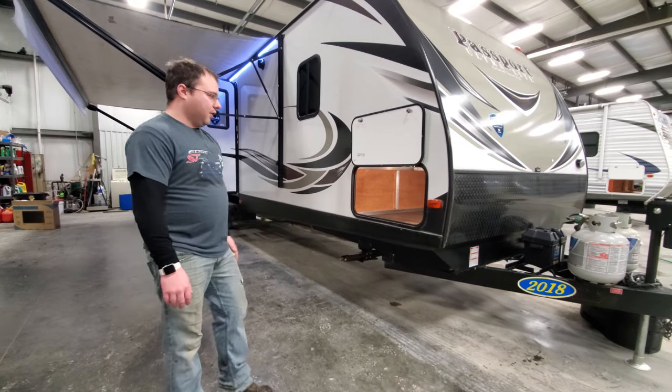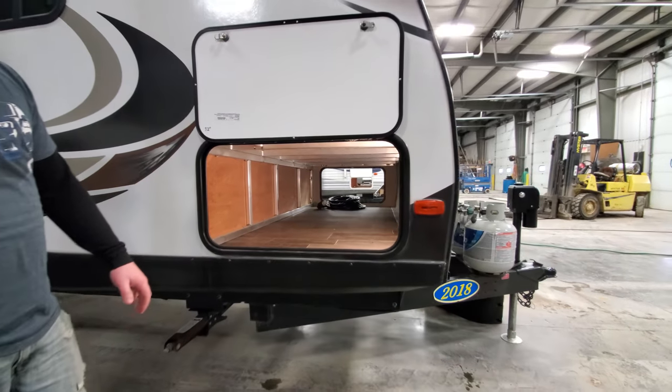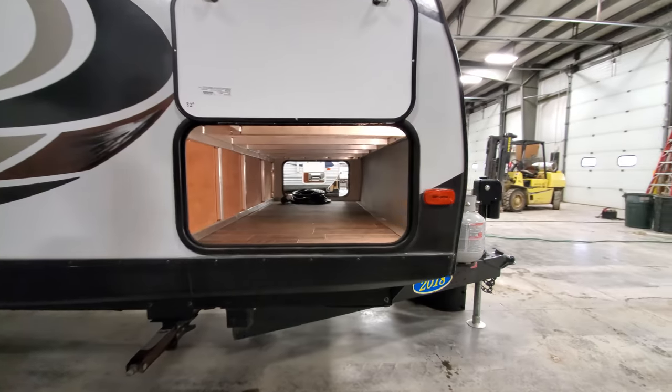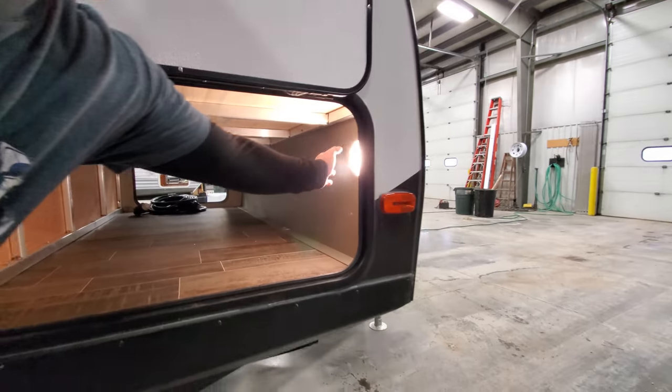We'll start right here in this first pass-through. It passes all the way through both sides. Down on the other end you can see your power cord. Right inside the door there is a light switch. There's a button right in the center of it that you just press to turn it off or back on.